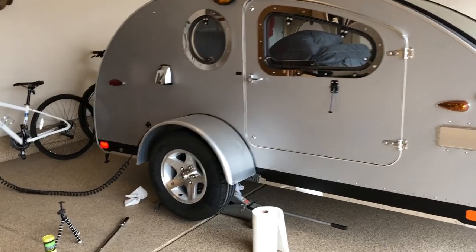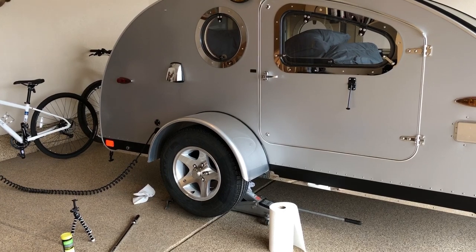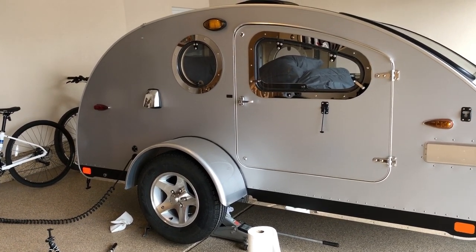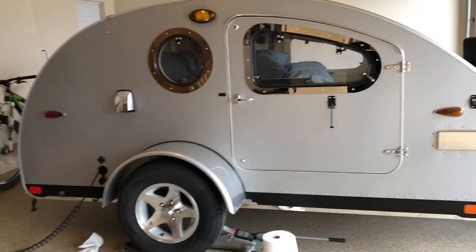Thanks for watching today. I hope that helps you and motivates you to get in there and grease your Dexter axle on your trailer. It's real simple — just do it once a year. Better safe than sorry. Until next time, this is Johnny Battle. See ya.